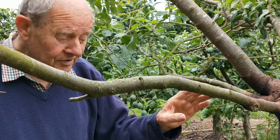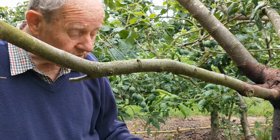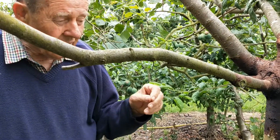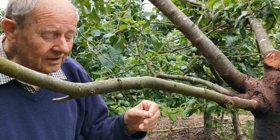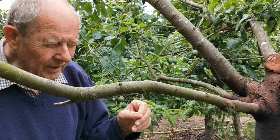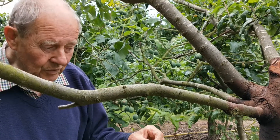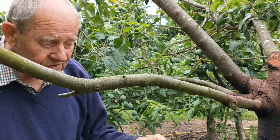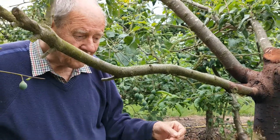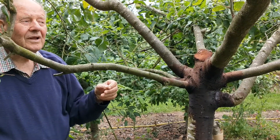Ladies and gentlemen, bacterial canker is a very difficult disease to control. However, do remember that in order to make the chance of infection as small as possible, never prune the plum type of trees — so greengages, plums, peaches — any time when the leaves are off.